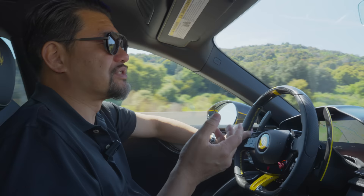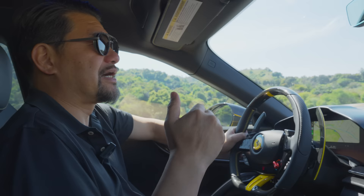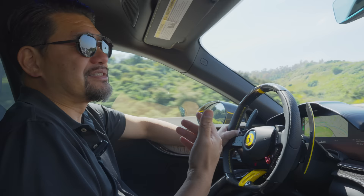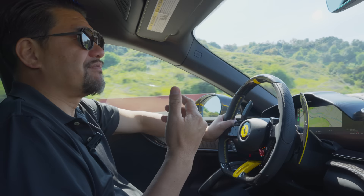Ferrari is still making ultra-performance cars. They're making cars like the Icona series with the SP1, SP2, SP3. Those aren't necessarily the highest-performance cars — they bring back a retro feel, like a V12. My SP3 coming — it's a V12. That's not the fastest technology right now, but it's visual. People like it, they like the sound, they like the V12 performance. And that's acceptable. It's a matter of fact — it's just giving the client more of what they want.